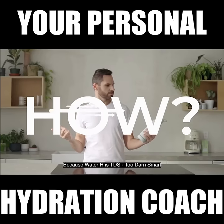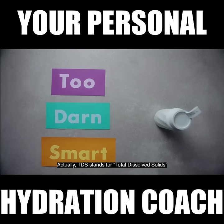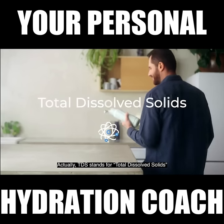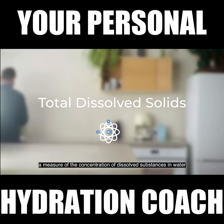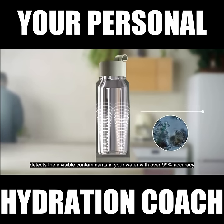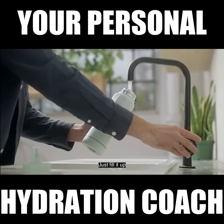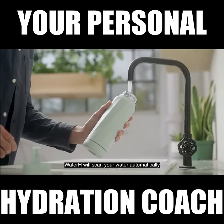How, you ask? Because Water H is TDS — too darn smart. Actually, TDS stands for Total Dissolved Solids, a measure of the concentration of dissolved substances in water. Water H's TDS smart scan detects the invisible contaminants in your water with over 99% accuracy. Just fill it up. Water H will scan your water automatically, so you know if it's drinkable or dumpable.